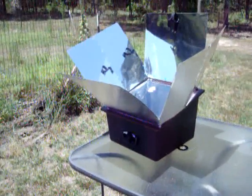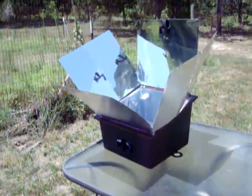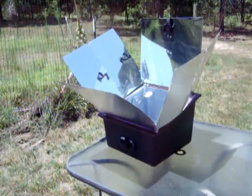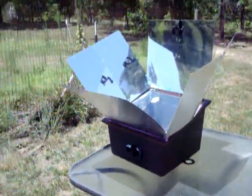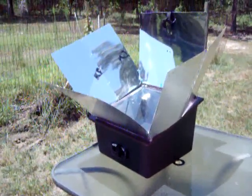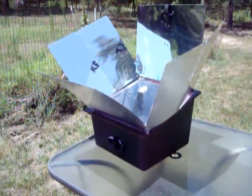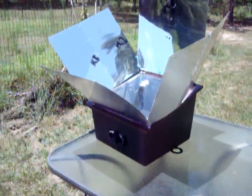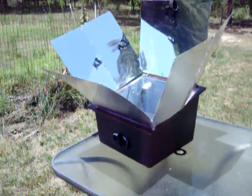Here's my brand new Sylvan solar oven. This is a copy of the Global Sun Oven — it appears to be almost identical to it, and about $60 cheaper on the web than the Global Sun Oven.